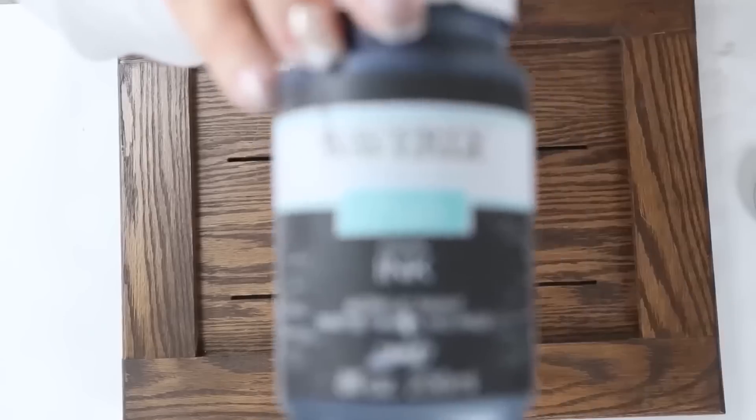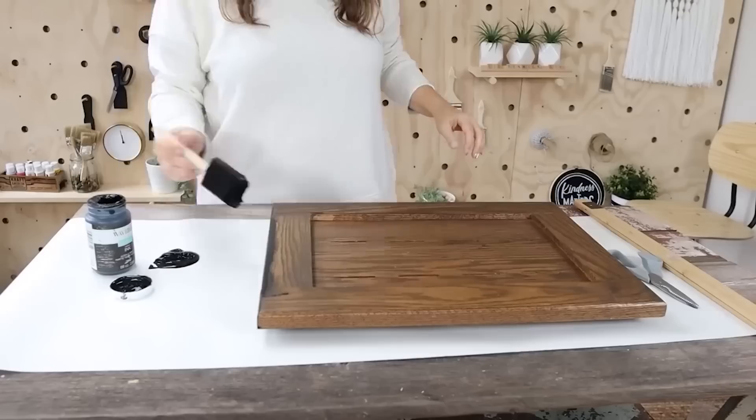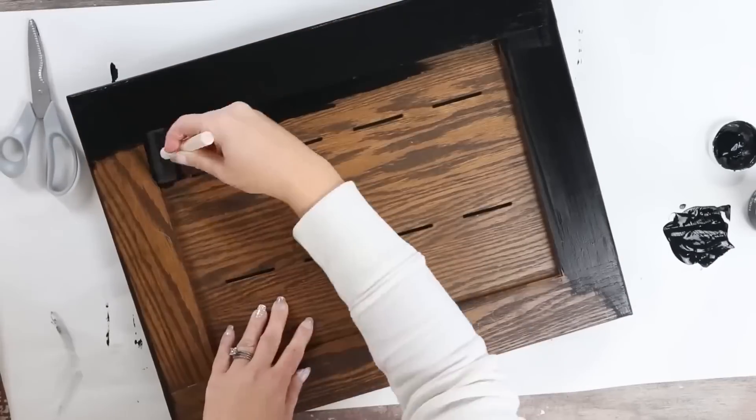I'm going to grab some black paint by Waverly and I ended up just doing one coat of paint on the outside of the tray. Since this was such a dark piece, I only needed one coat.